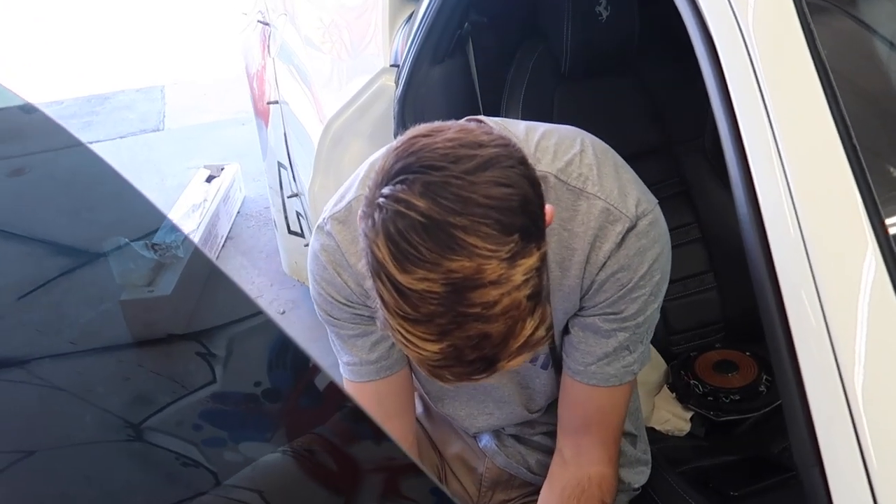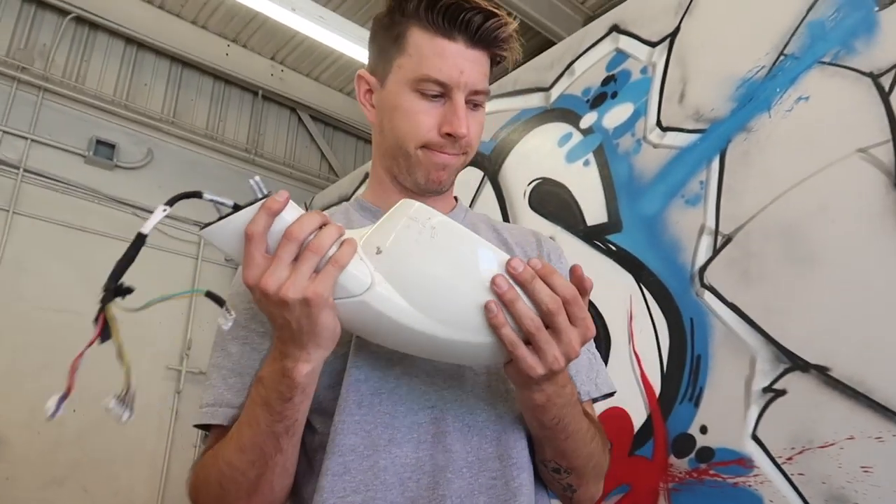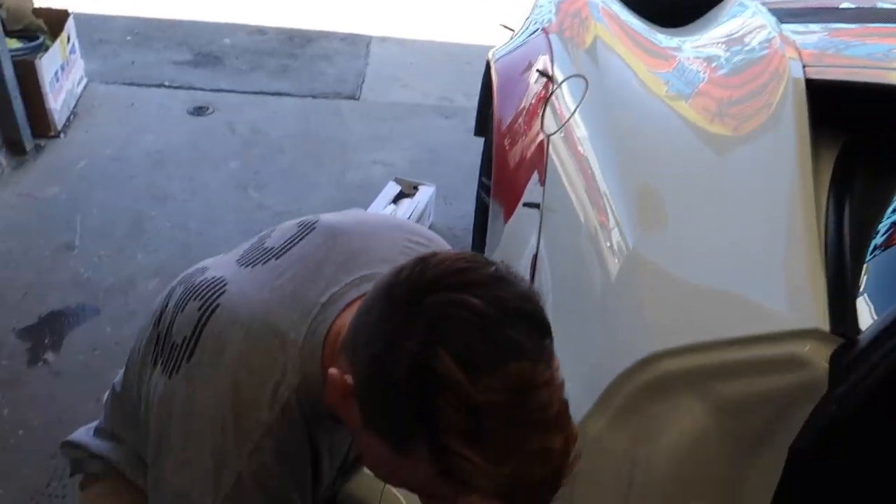I'm probably better at taking this apart than I realize — just some good teamwork. Job done. We've taken everything apart. Car is ready for paint. They have quite a lot of body work to do.